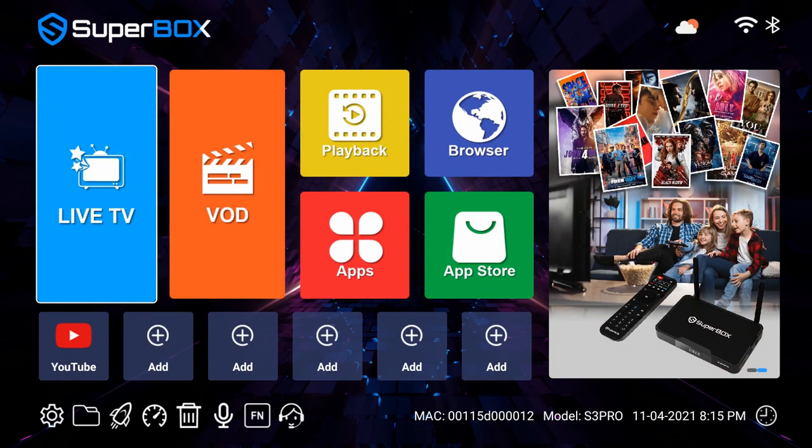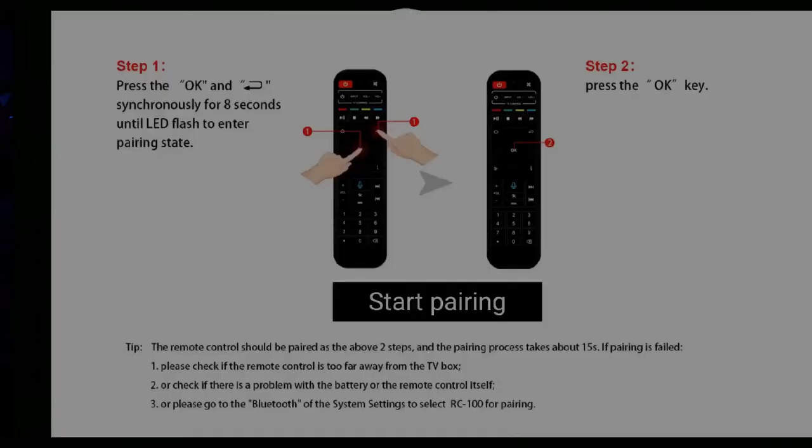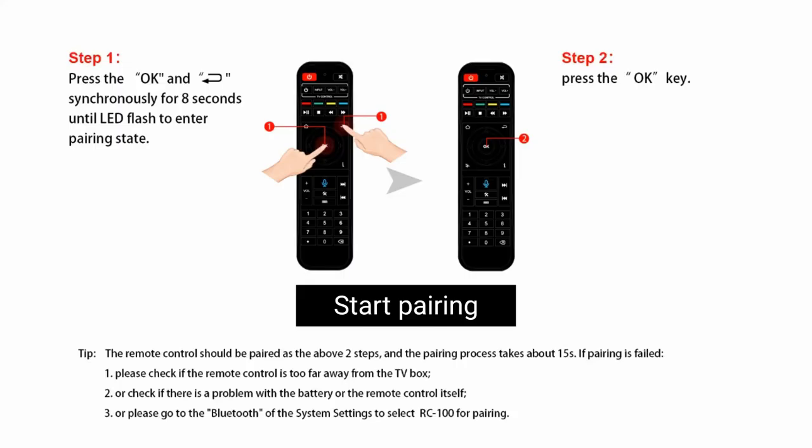Now let's get started. First, turn on the box, then press the voice button on the remote — it will go to the pairing page. Then hold the OK and the return button together for about 8 seconds until the red light flashes. Next, press the OK button. The red light will flash quickly then stop, and the pairing page will also show connected. That means the pairing process has succeeded.